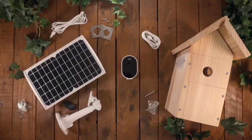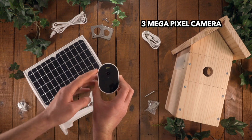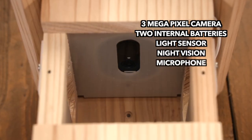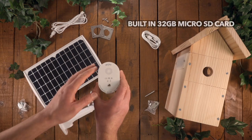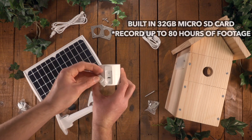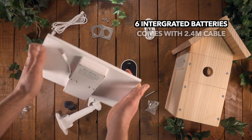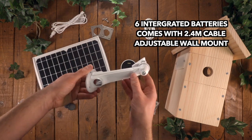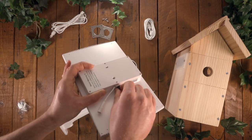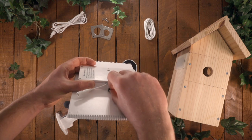I'm really excited to try this out. This is a three megapixel camera. It has two internal batteries, a light sensor, night vision, microphone, motion detector, and a built-in 32 gigabyte micro SD card — meaning you can record up to 80 hours of footage. As for the solar panel, it has six integrated batteries, comes with a 2.4 meter cable, adjustable mount, and has a weatherproof rating of IP66. The solar panel can also be individually charged via micro USB, meaning it can always hold power without disturbing the bird box.